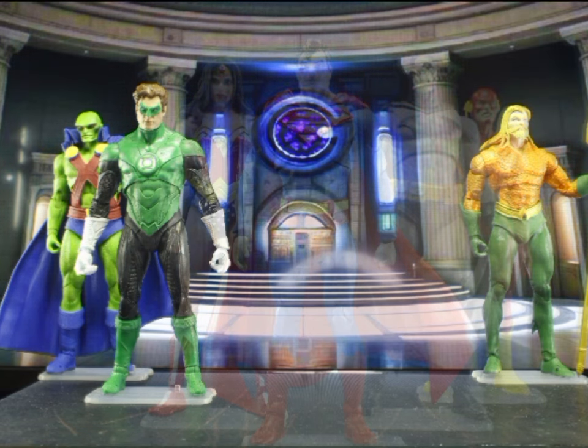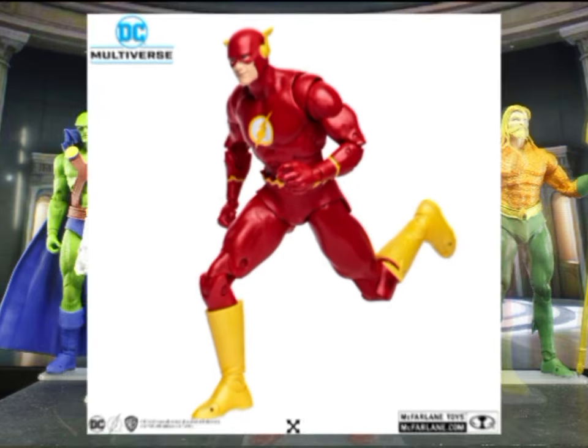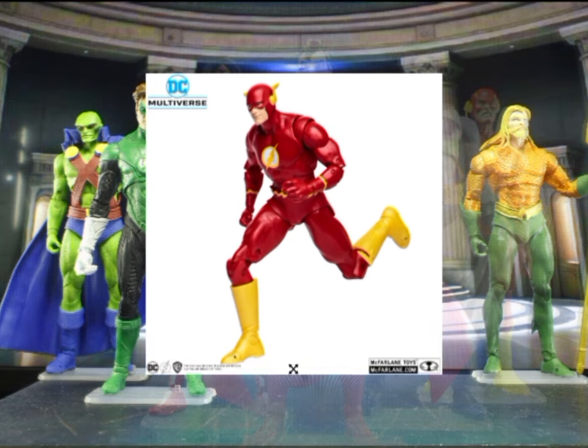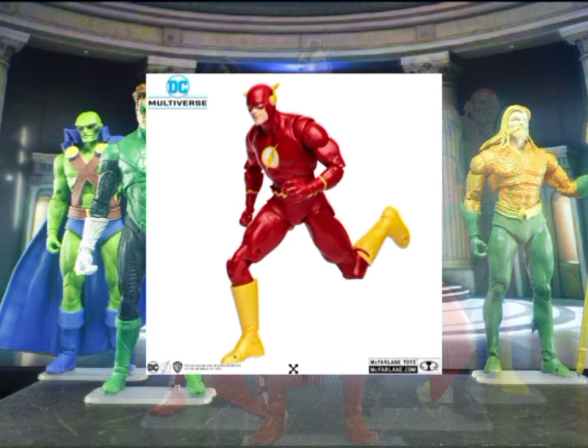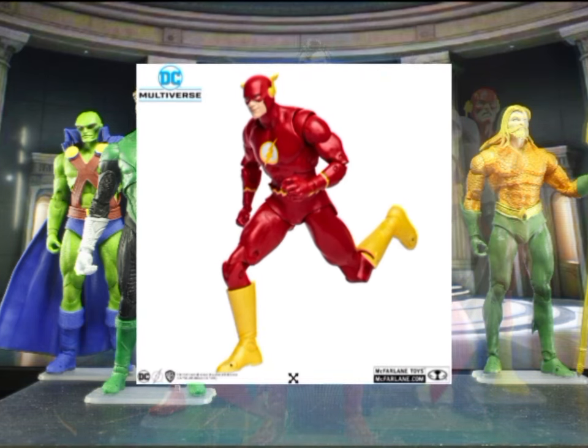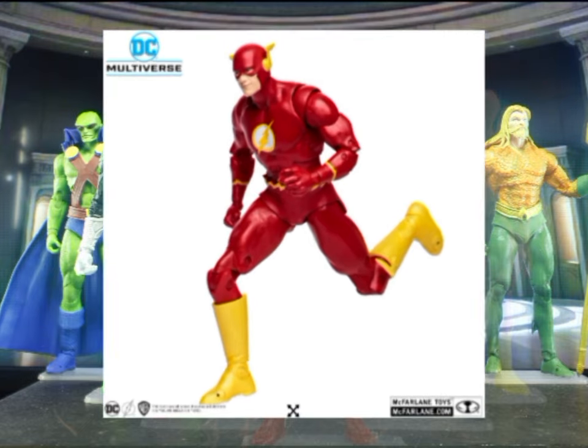Fourth member is the Flash, Barry Allen. For Barry we have two strong contenders. The Flashpoint wave Flash gives you the added benefit of having the extra head to place on your Endless Winter Aquaman. Though in terms of character design, I think he will fit better if you're building this display with the DC Classic Green Lantern and Aquaman.